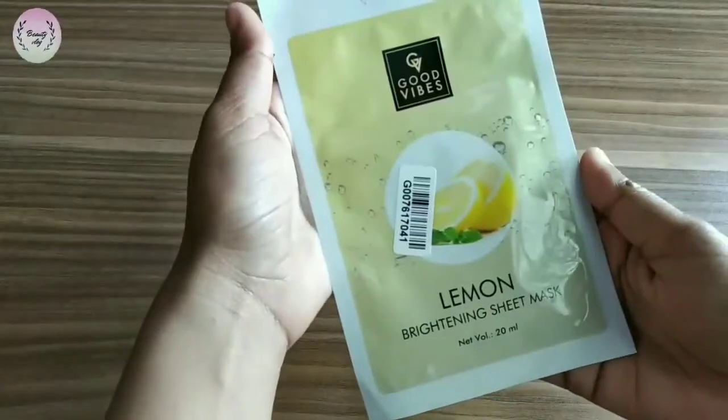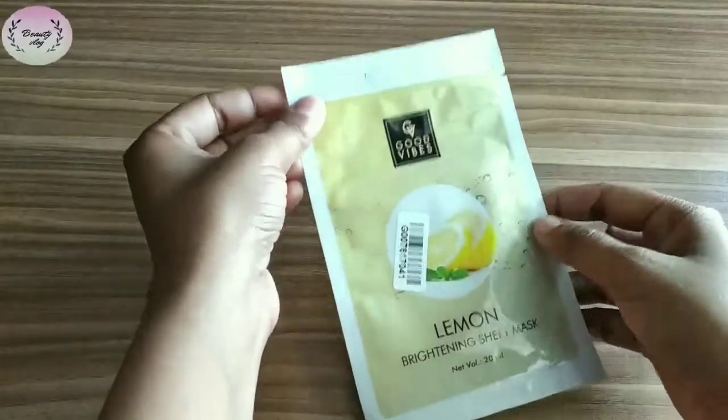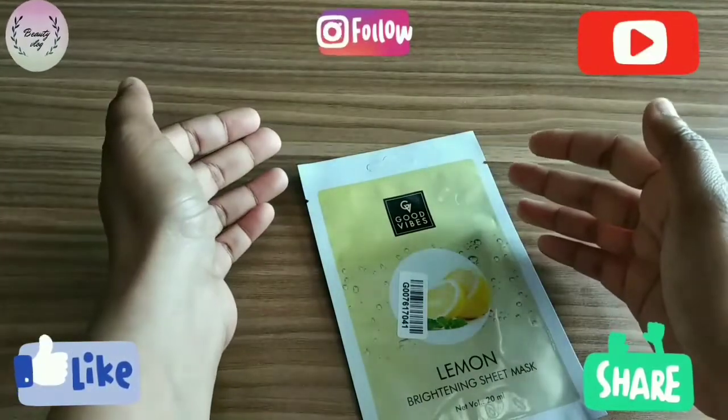So this was my video. I hope you liked it. If you liked this video, then please like, comment, and share. Subscribe to my channel and turn on the bell notification. Thank you!